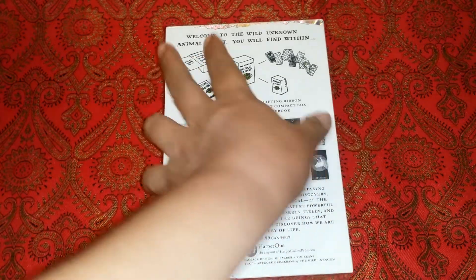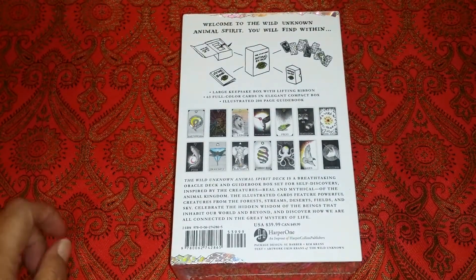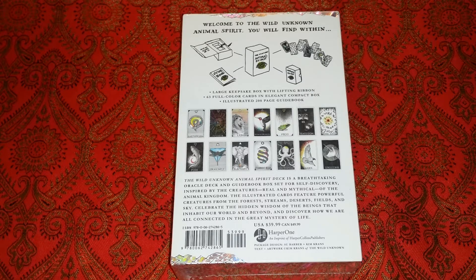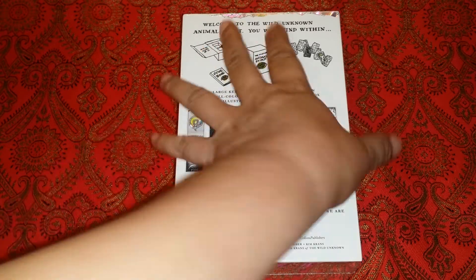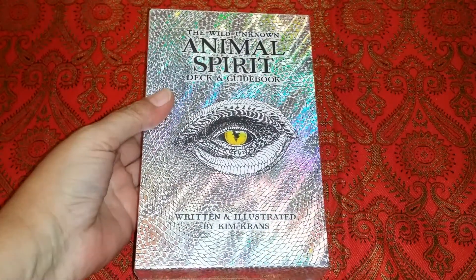This deck retails at $39.99 in the USA and $49.99 in Canada. I'm really excited to get this deck and review it because I'm subscribed to several tarot readers on YouTube, and one of my favorites actually uses this deck all the time. So I'm really excited to break into this deck and review it.